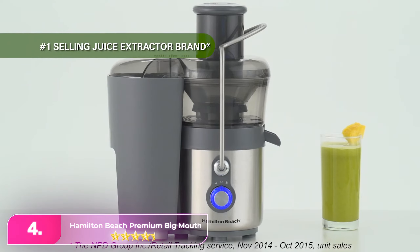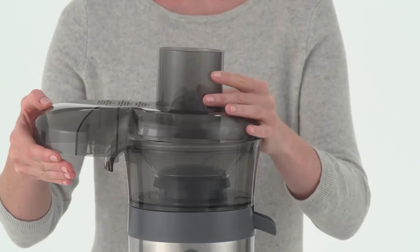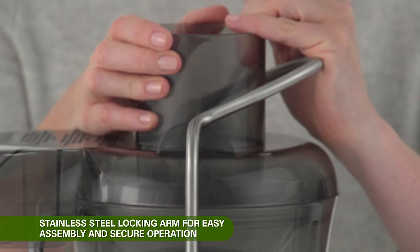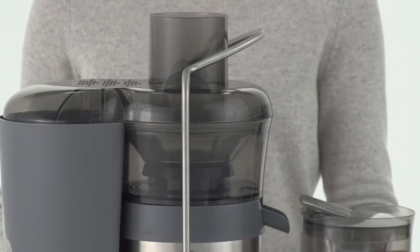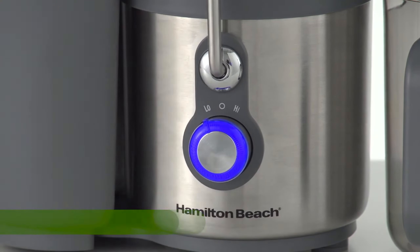Number four, the Hamilton Beach Premium Big Mouth, priced at just $120, offers hassle-free juicing and performed admirably in our lab tests. Its easy assembly and operation, coupled with its ability to quickly produce smooth, pulp-free juice, make it a standout choice.